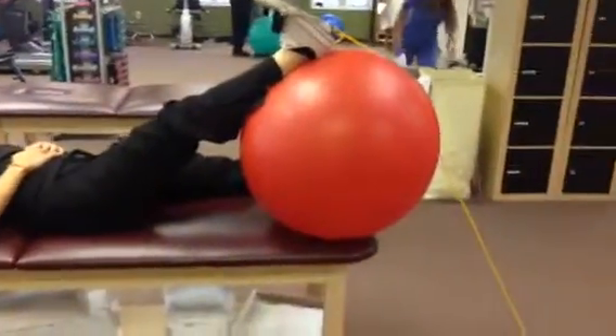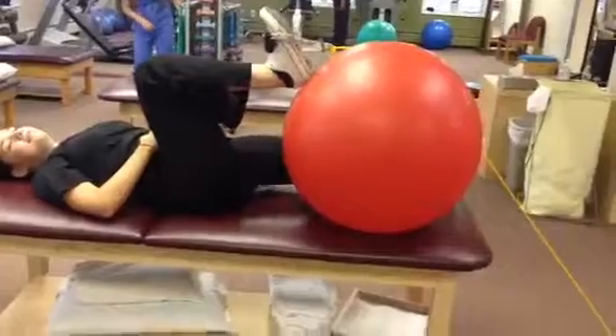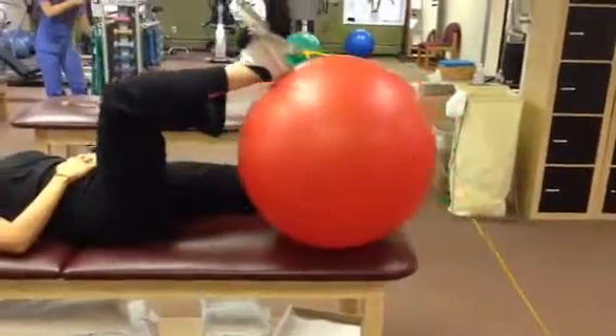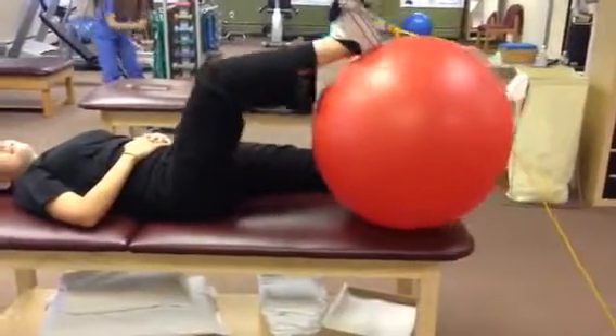The objective is to roll your foot up with the ball to bring your knee to your chest, using the muscles in front of your hip and not digging your heel into the ball. You want to do this to fatigue or as addressed by your physical therapist.